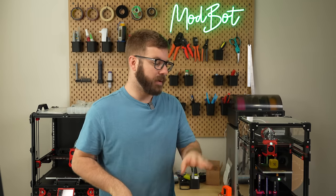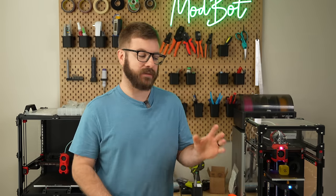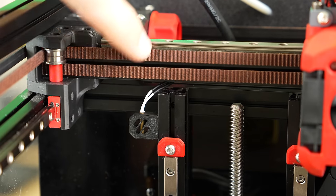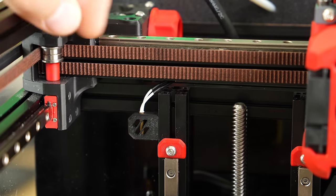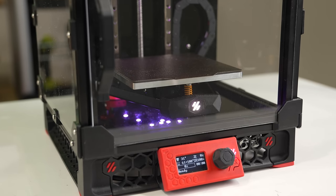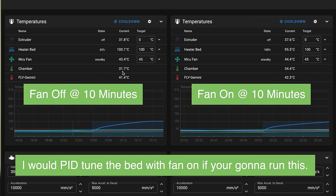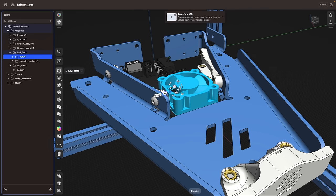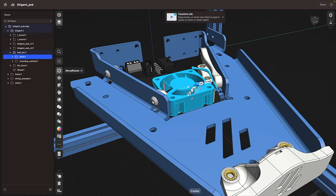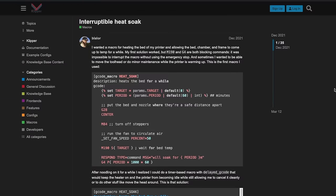Bed fans are something I've heard talked about to help preheat the chamber quicker when printing with more warp-prone materials. To test this, I added a chamber sensor to my V0 and printed out Maple Leaf Maker's V0 mount to attach the thermistor to the top of my Z-extrusion. I homed the bed to the very bottom, set the bed to 100°C, let it climb with the fan off and checked the chamber temp, then let it fully cool before repeating with the fan on. The difference was only a couple of degrees Celsius — not anything substantial.